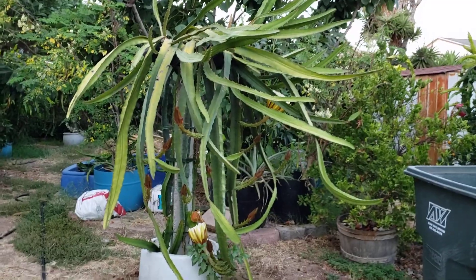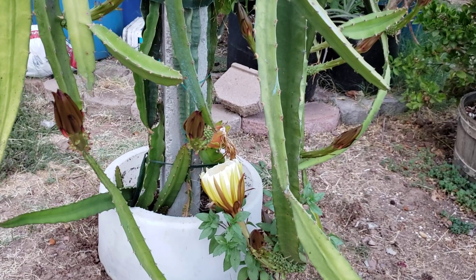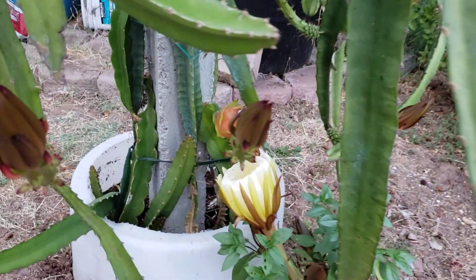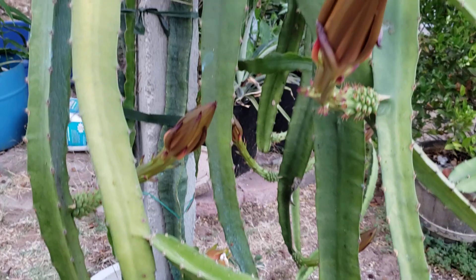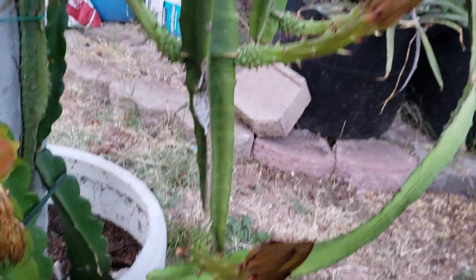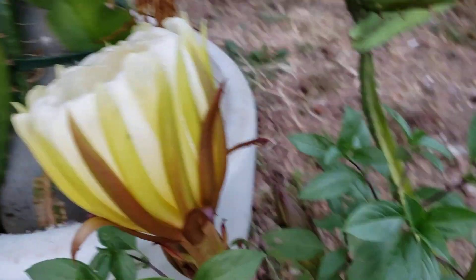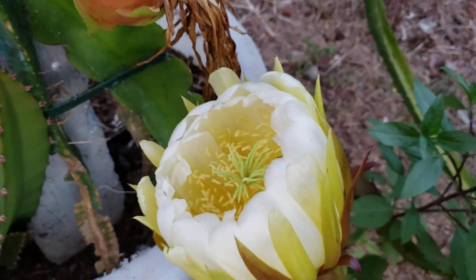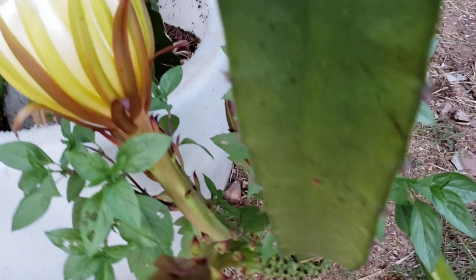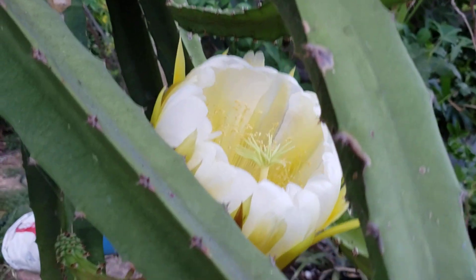We've reached another milestone — finally some of the flowers are blooming tonight. Here are some of the flowers: a couple of them are blooming tonight. This is one of those flowers, and here's the other one.